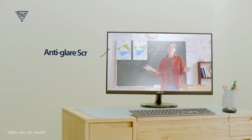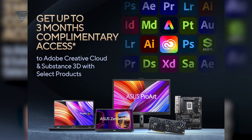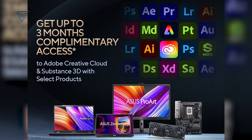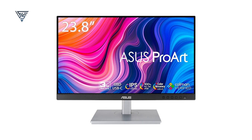The LED backlight design is both sleek and functional. Enjoy a complimentary 3-month Adobe Creative Cloud subscription, perfect for unlocking creative potential. This monitor is ideal for editing, designing, and content creation with precision.